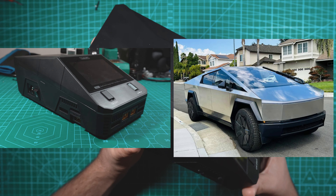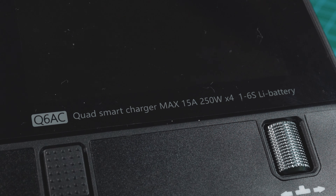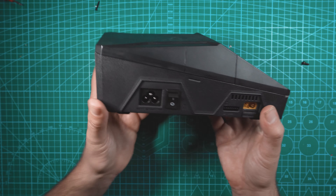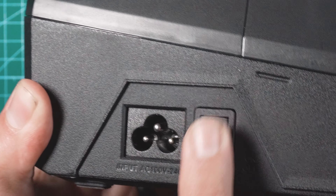Here is the Q6AC. This is a 4-channel charger that's capable of 1,000 watts, or 250 watts per channel when powering off of DC power. When powering off of AC, you'll still get 100 watts per channel. The AC input is over on this side right here, and right next to that we have a power switch on/off.